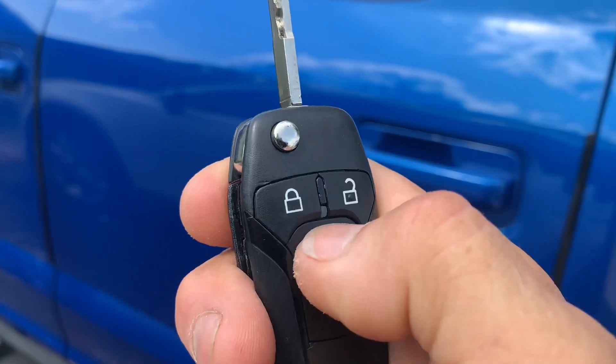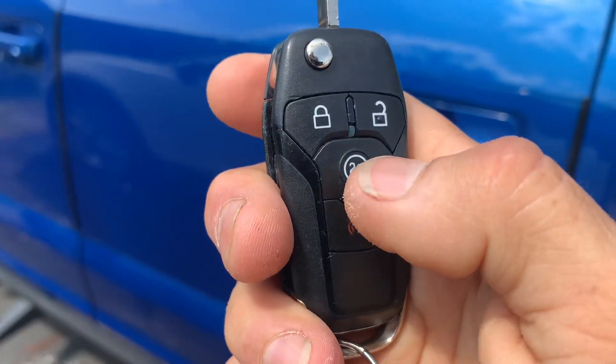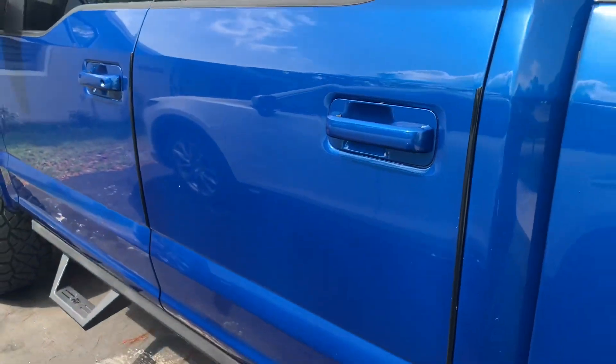We'll also test out the remote start — that's factory, we didn't add that in. That turns it off. This shock sensor add-on was installed here in Miami, Florida by Auto Alarm Specialist.